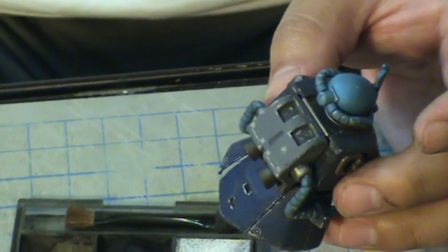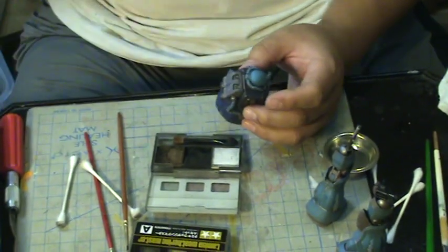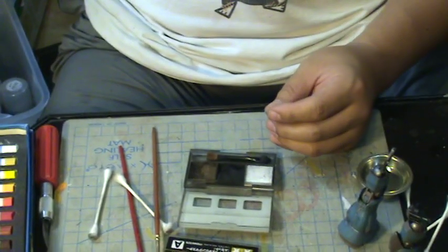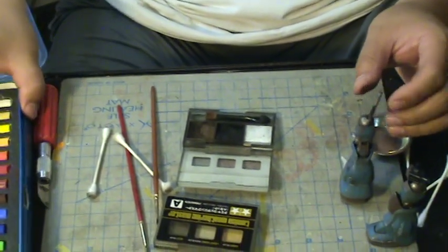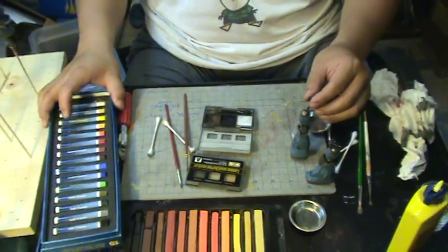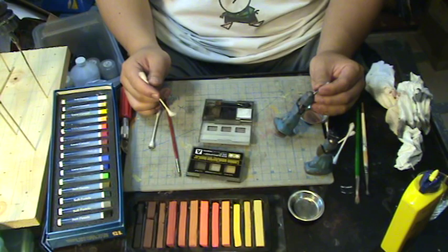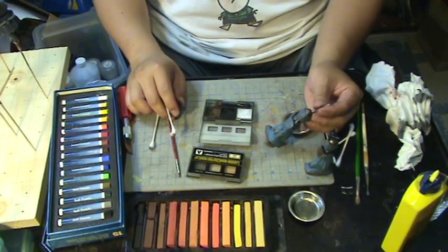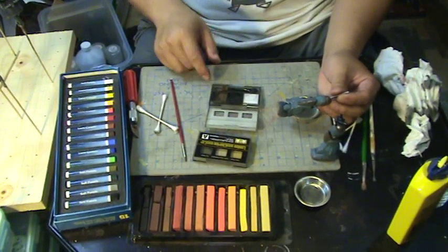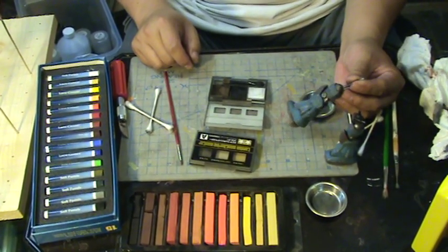That's a pretty quick way to weather the thruster bells. Chalk pastels come in a lot of different colors, so even if you don't paint, you can flat coat your kit and use these to weather it or apply a post-shading effect, feathering in all the edges — I'll do a tutorial on that in the future. For now, you can see there are all sorts of effects possible with these pastel kits. I'll finish weathering these up, apply a clear coat, and we'll be done.